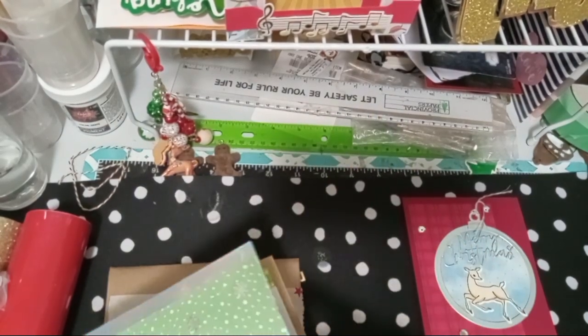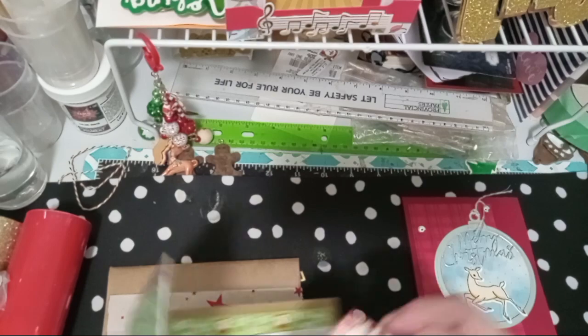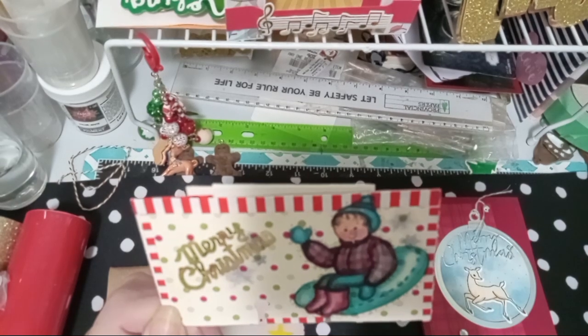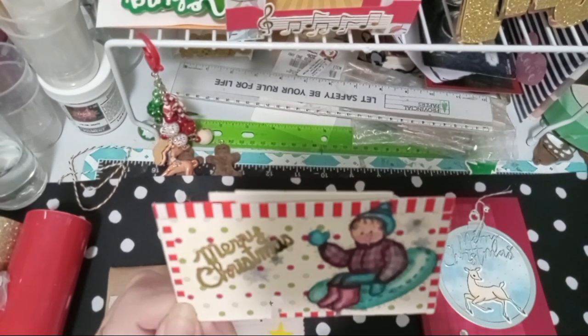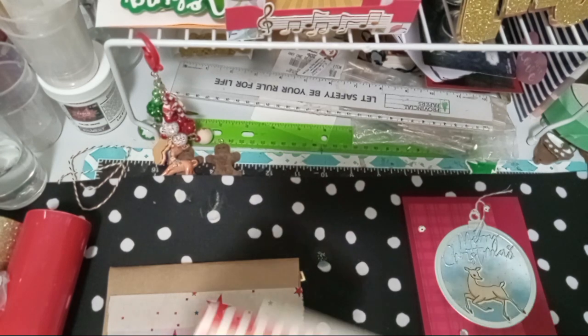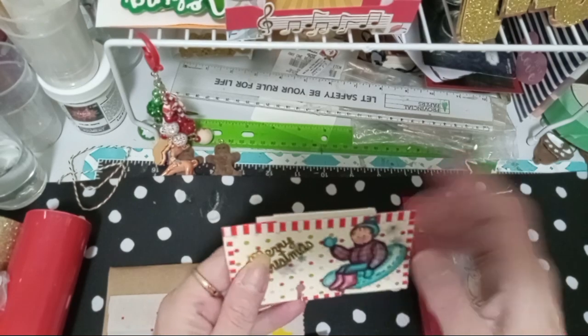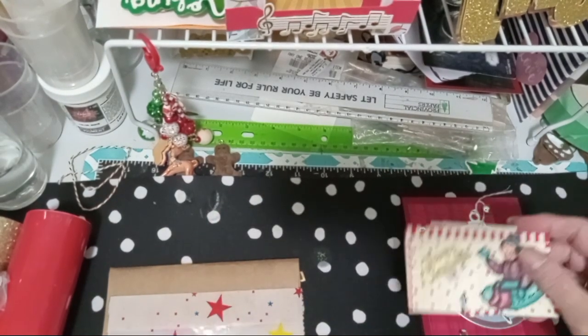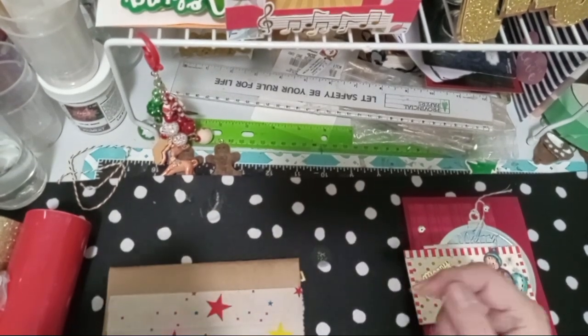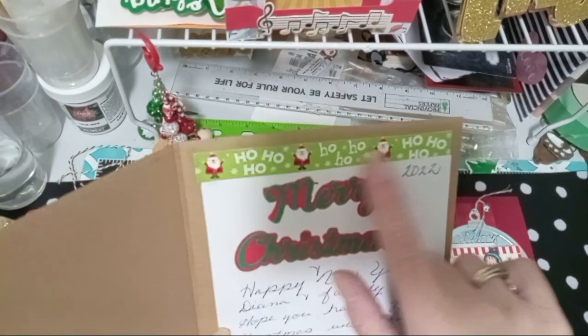Inside, she sent me this super cute Memdix card. It says Merry Christmas — she colored this. Awesome job, Thelma. I love this — little girl on a sled. In the back she's just got 'Thelma Hall 2022.' Then she tucked inside the card her address — what a great idea, a little place where you can put it. And inside the card she put Merry Christmas and then a strip of washi tape.